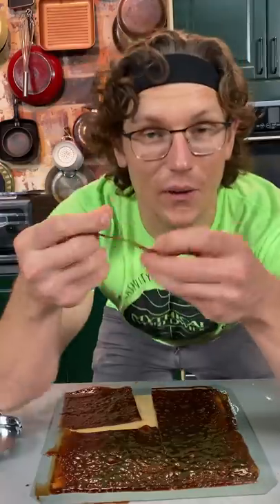Check this out — now we got our very own barbecue sauce fruit leather, which you can use for snacking, or you can do something real cool with it.